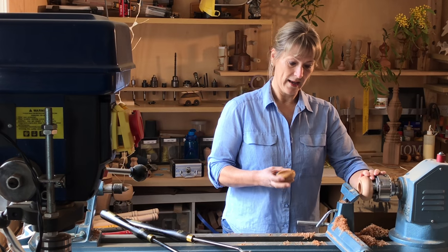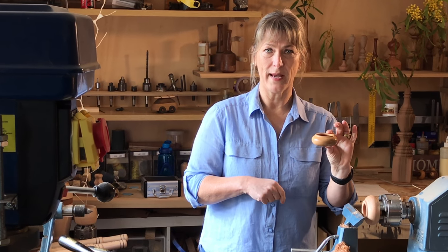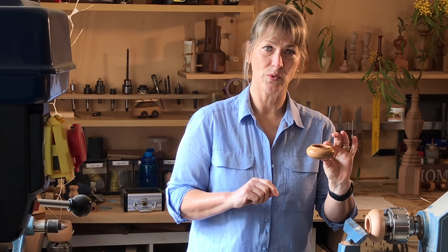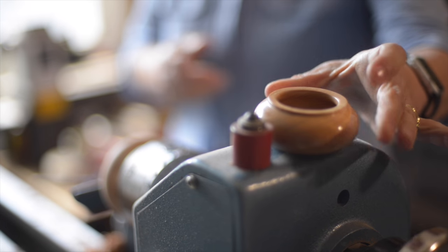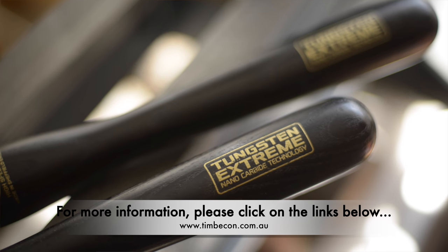Hopefully you can see the beautiful finish that's been gained by these tools. That is basically the same shape that I've made earlier using the same tools, and I've put a finish of triple E and a friction polish on it and I think it's come up quite nicely. For more information on these fantastic tools, click on the link below. My name is Tracy Mullady and thanks for watching.